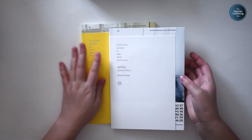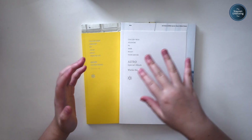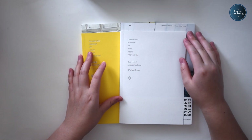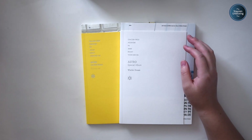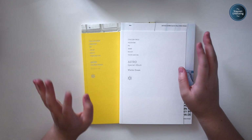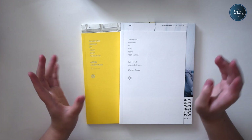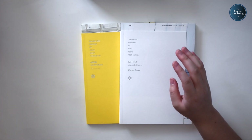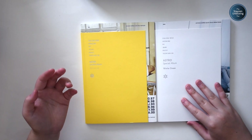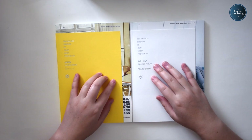Here are my Astro albums. These are actually out of print, same as all of the seasons Astro albums. I really hope Fantagio puts them back in print, because I don't want to pay so much for them. Luckily, I got these for actually really good prices — $7 including shipping each, which is what I would usually pay for an album that doesn't have photocards. They look like they're in perfect quality. I bought them on Facebook.